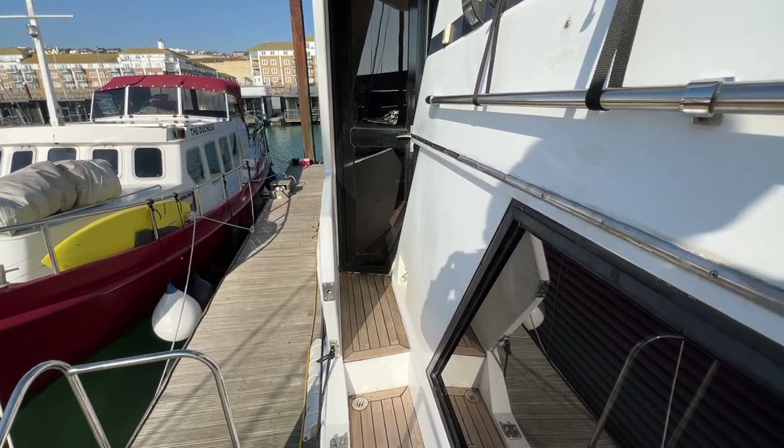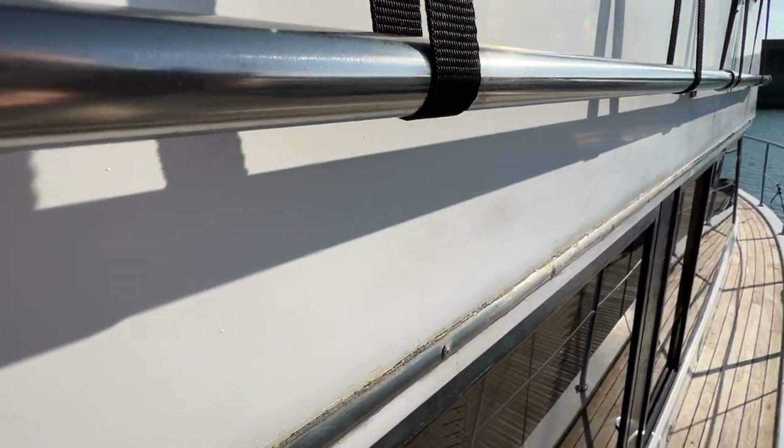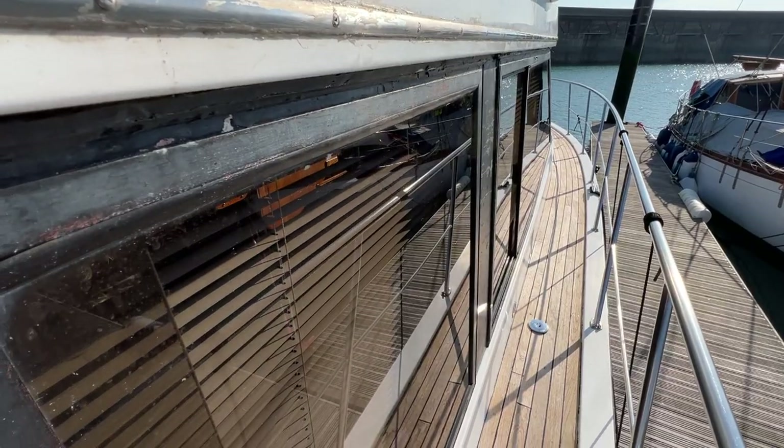This has been Tim from Boatshed Rockbrokers taking you for a quick look at the upper deck of this Dynacraft 51. For more pictures, videos and virtual reality just go to BoatshedBrighton.com. Thanks for watching.